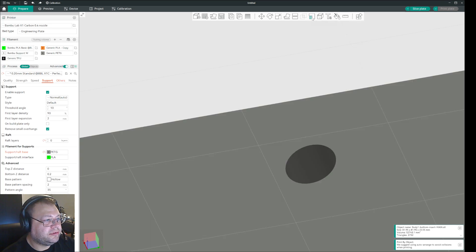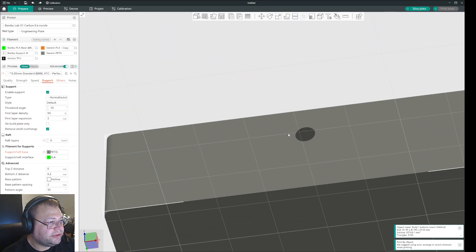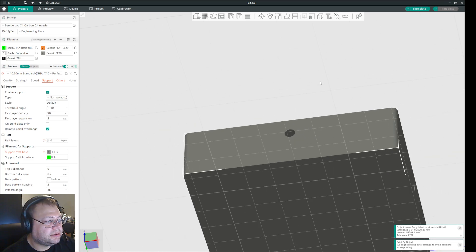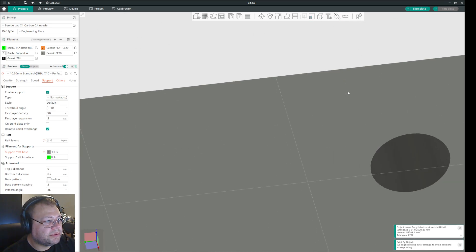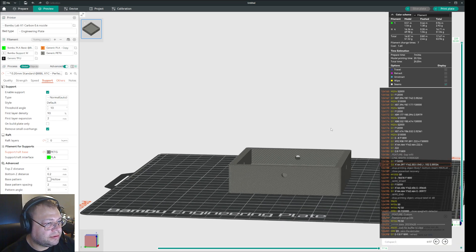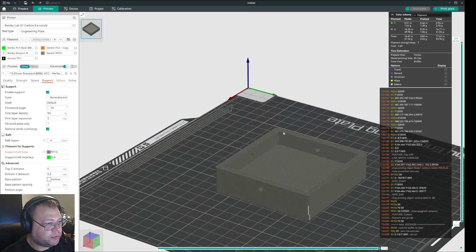Now you can just go in and do that on all the others. They could have had a better color for that overhang indicator — I don't know if you can configure that somewhere, but it's probably possible. There, there, and there. I think that was it — let's slice it and see. So there you have it. Now it will print these holes looking nice and smooth, and it will not require supports for them.